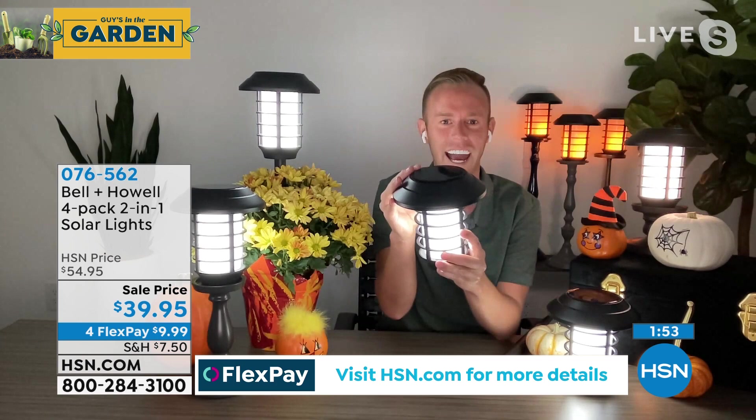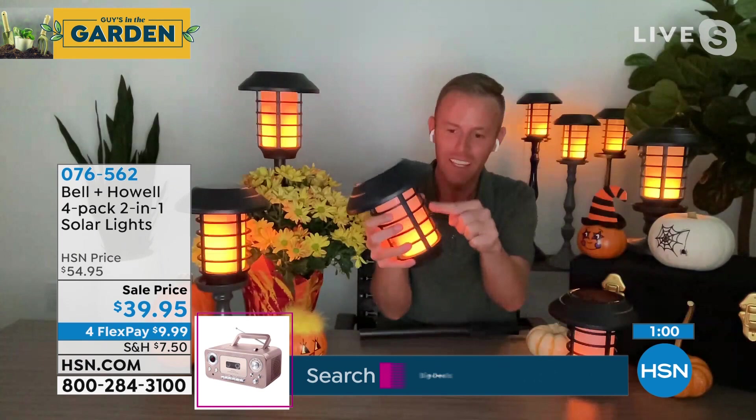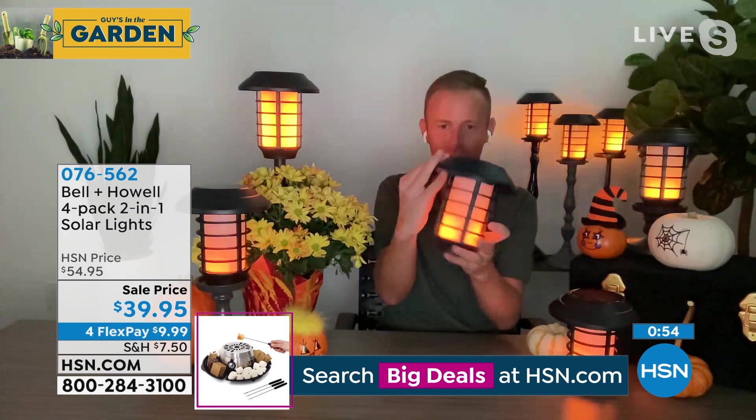Perfect for elegant dinner parties, a romantic evening outside — put one on the center of the outdoor patio table. Friends stop by, have a cocktail — this is all the light you need outside. You can have the same ones for four, five, six years and they'll look exactly the same as day one. Stakes are included so you can stake them into the ground with that elevated lighting look all the expensive homes have. Take the stake out if you have a balcony — just put it flat. Stainless steel, made of metal — not plastic. Even the elegant cage is metal. Nothing on it is plastic.